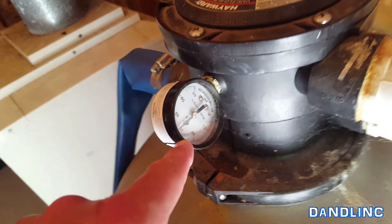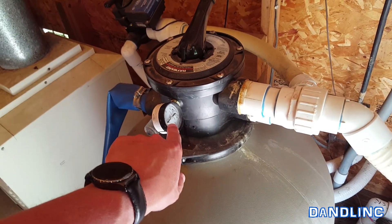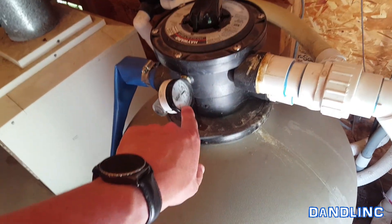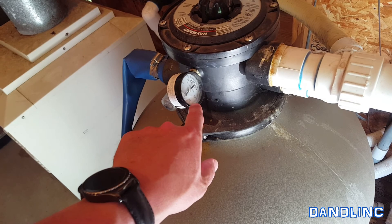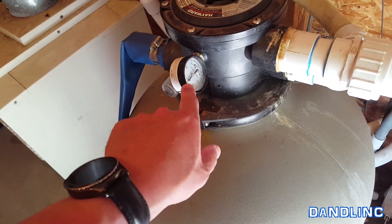When the filter gets full, the pressure rises. You can see we're at about 32 psi now. What matters more than the number is the relative increase — so if you normally run at 10 and it's up to 20, it's probably time to backwash. We normally run about 20 and it's up to 32, so I know this thing is kind of full.